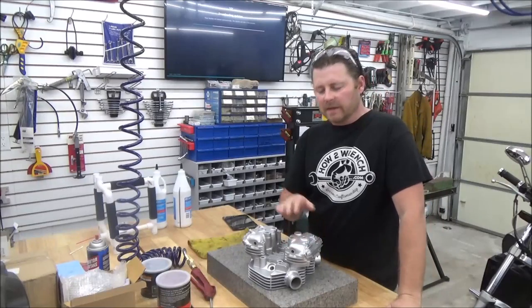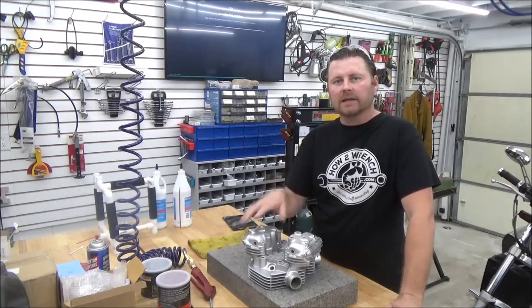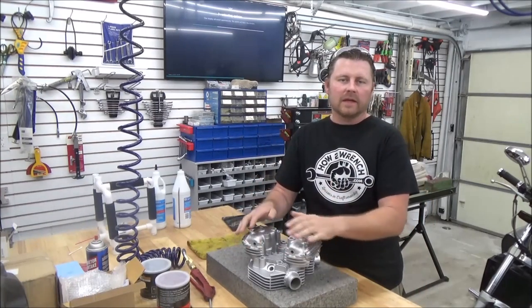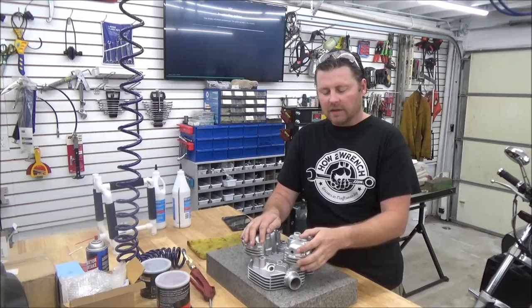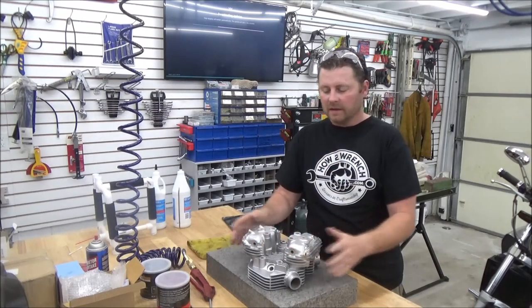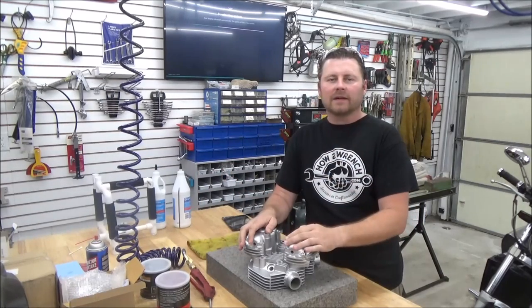If you have any other questions or comments, the best method to reach me is through the website at howtorench.com on the contact form. Please hit a like, subscribe, and feel free to make a donation on any of these videos that help shortcut your time in whatever you're trying to do. Thanks for teaching us as well through the great comments people put on here. As always, keep wrenching and make it a great day.